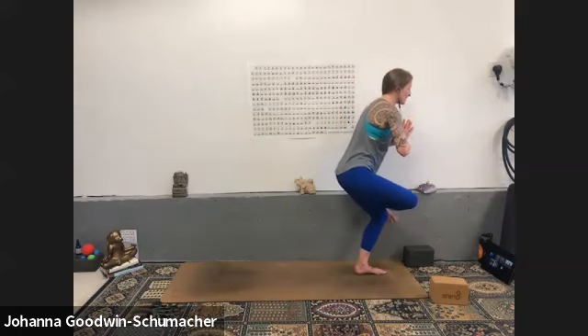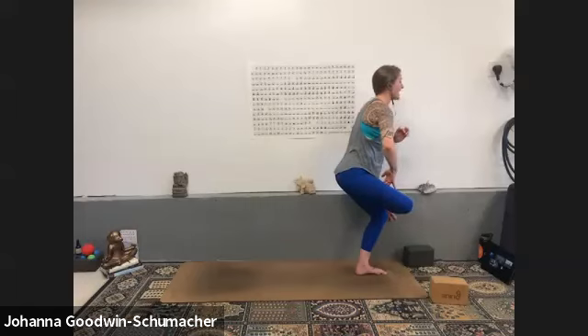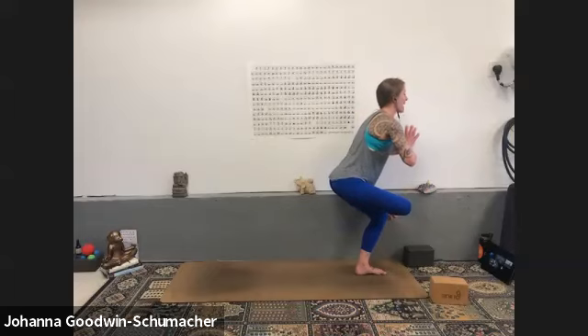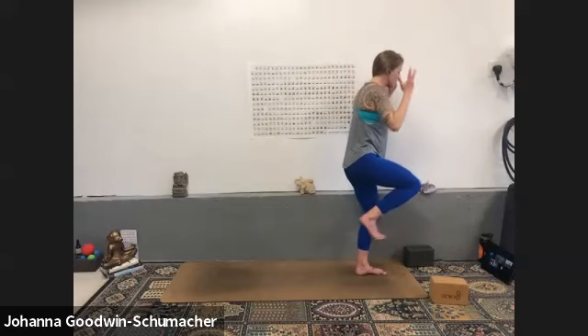Breathe in, exhale figure four — right ankle over left knee. Sit as low as you can without pain. Remember: squeeze right heel towards you to get the inner thigh engaged — that also helps protect the right knee. Flare the toes, have the whole foot active. Heart high, press your hands together, level your hips. My right hip needs to come forward and slightly down. Exhale for depth.